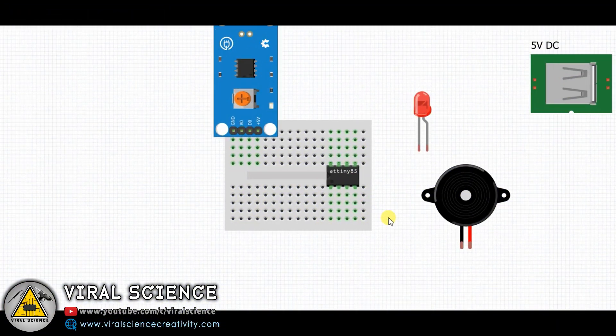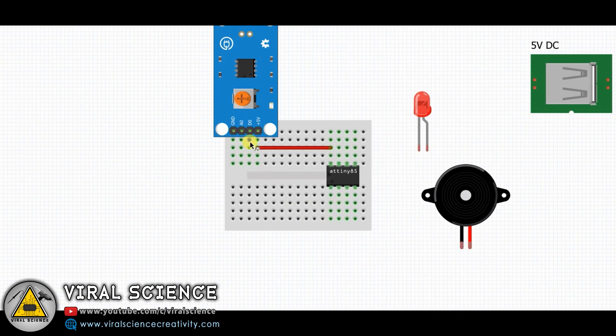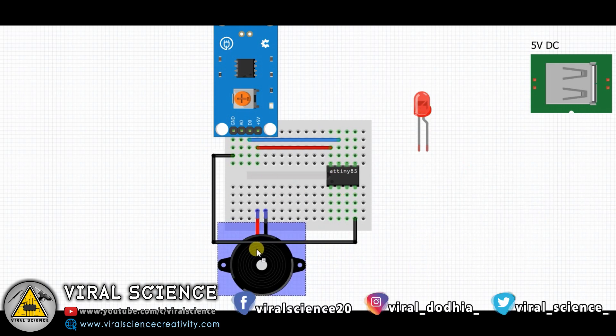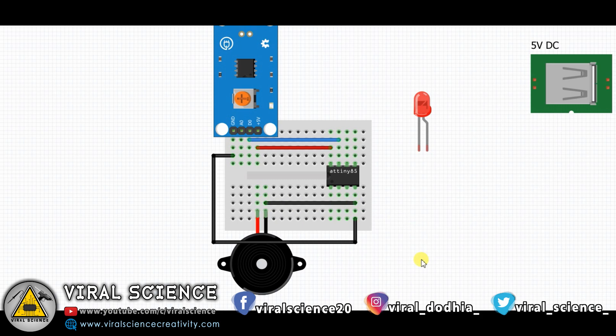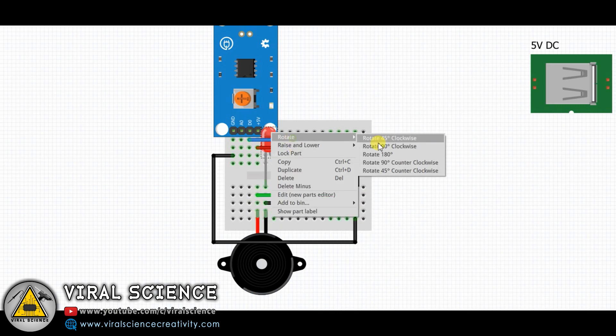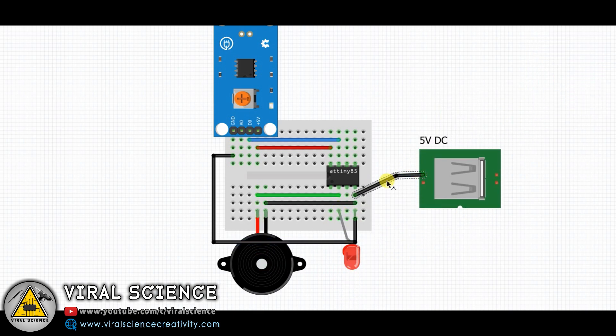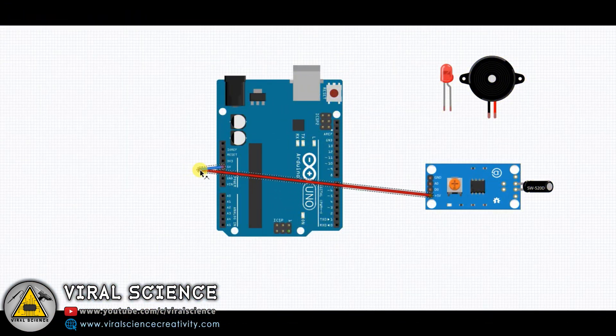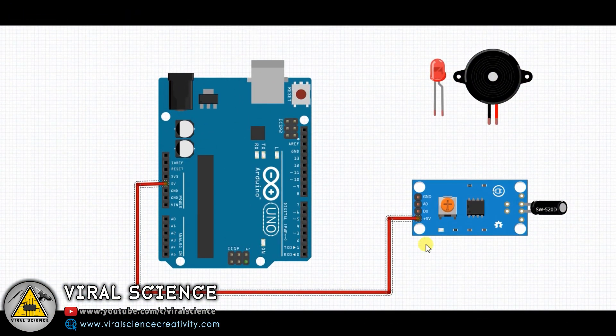Now follow the circuit diagram if you are using ATtiny85. You can even do the same project with Arduino UNO — for that, follow this circuit diagram.